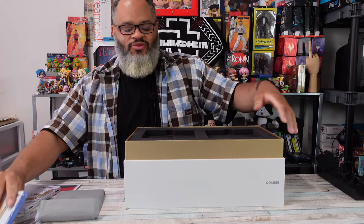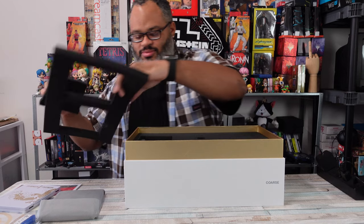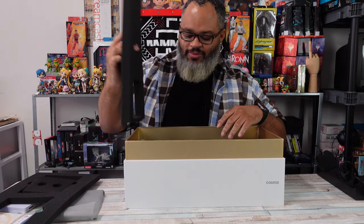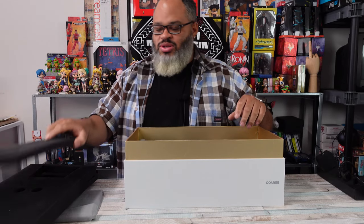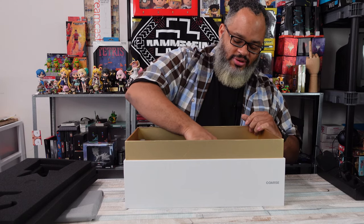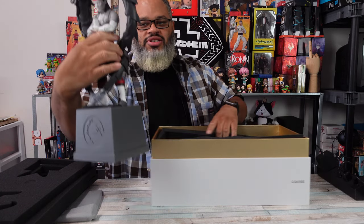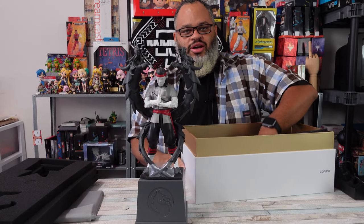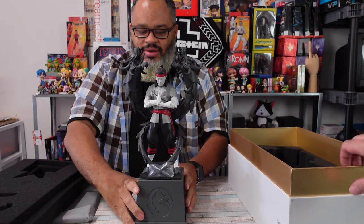Alright, so I know you guys are ready for the good part - the statue. Wow, nice protection too, really nice protection. Give me that. Check this out - the Liu Kang statue. If you guys don't notice, the statue does glow in the dark, the tattoos and everything.